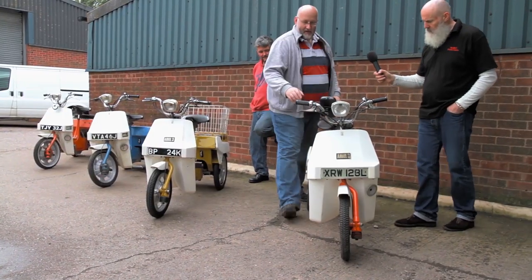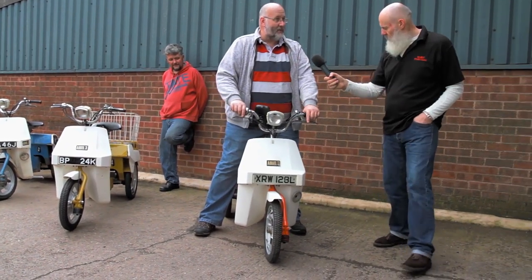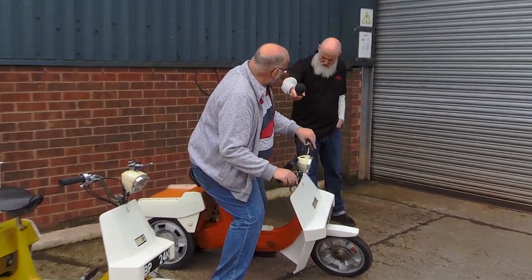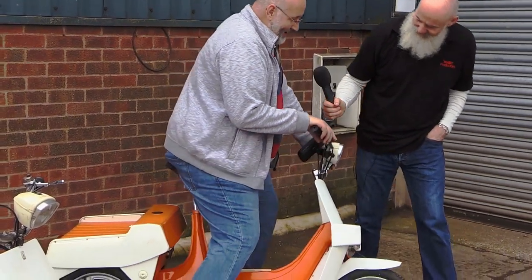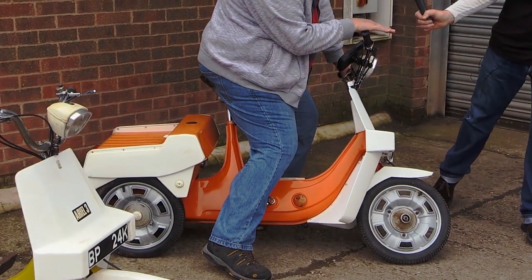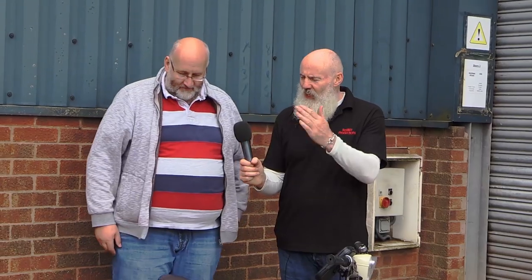Interestingly, on corners it actually leans. When you're on a corner you'd expect the back end to lean with you, but it doesn't — it stays where it is. So you actually lean into a corner both ways. I won't say you get your knee down, but you feel like you have.